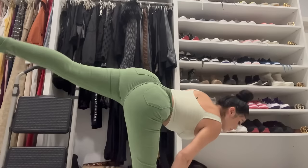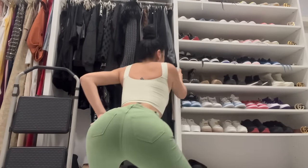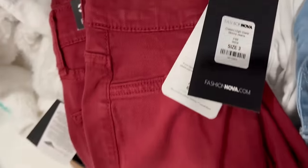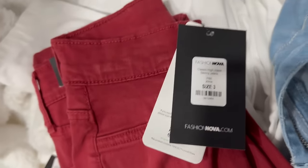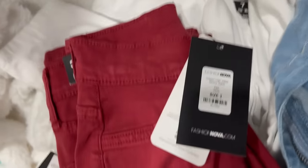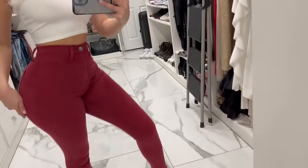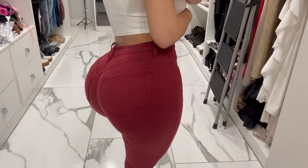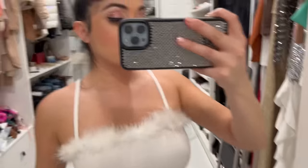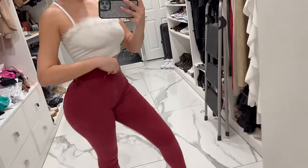As you guys can see, all the jeans are pretty comfortable and stretchy, and I can move around perfectly in all of them. So I've been wanting red jeans for a while and I finally got these. They're also the Classic Highway Skinny Jeans, just like the other ones, but these are size 3. It fit me! I told you guys — sometimes I'm size 7, sometimes I'm size 3, and sometimes I'm size 5. Some pants come reduced, others come more fitted, and others come loose.